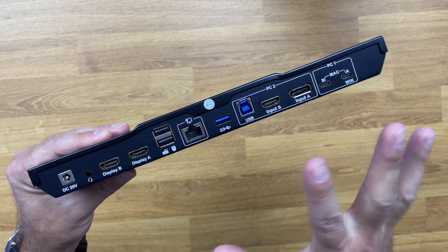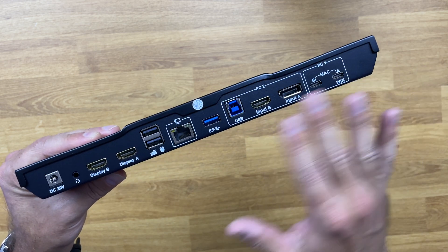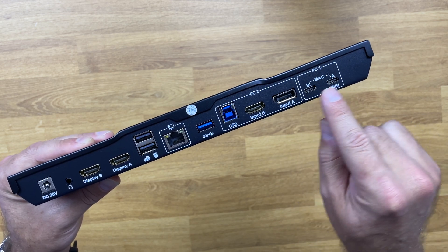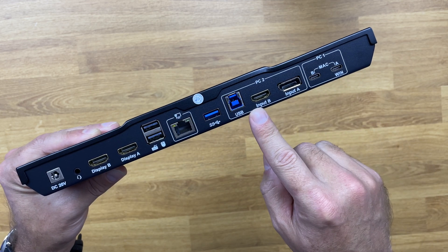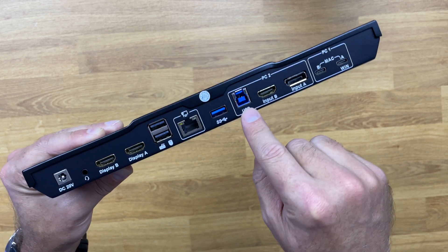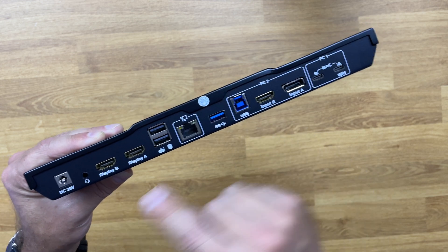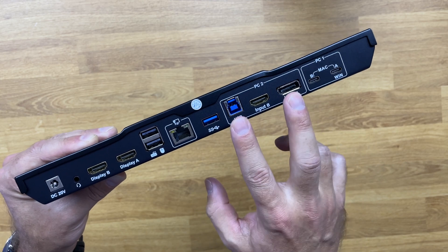This is a hybrid model designed with one laptop and one desktop in mind, although we can use two laptops or two desktops. For PC1, we connect two USB Type-C ports — indicated for Windows and Mac. On the other side, we have DisplayPort input A and HDMI input B, plus a USB-B port for peripheral communication for computer number two.